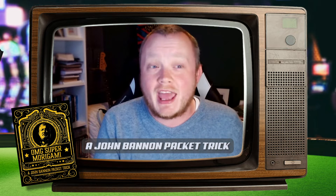Hello, I'm Liam, and I'm here to talk to you about OMG Super Morigami by John Bannon, the one and only John Bannon, and Big Blind Media. It is a wicked trick, as I'm sure you've seen the demo already, but I just want to talk you through some of the main points about just how good it is.